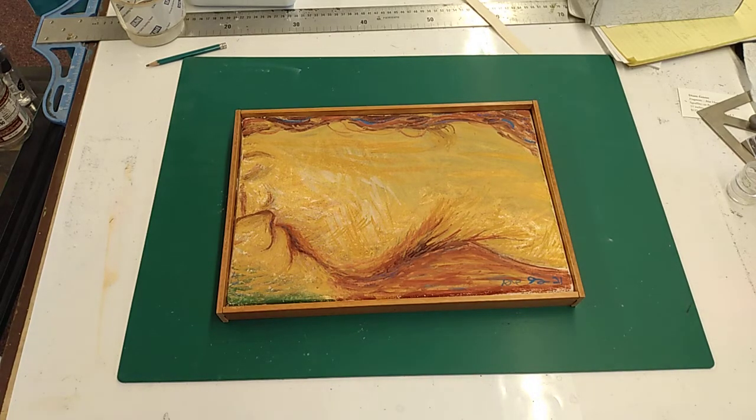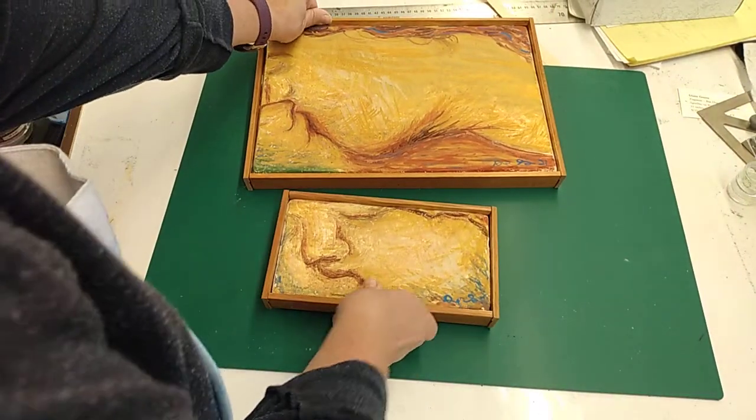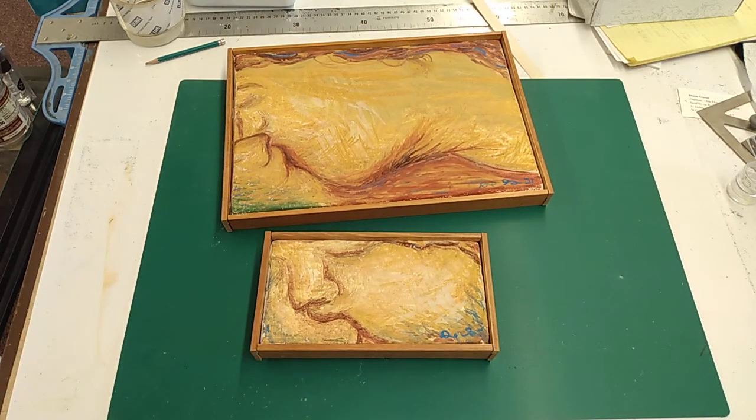Here is another one, a smaller version of that as well. I like these okay, but I have some new ideas that I'm trying to think about how to do them.